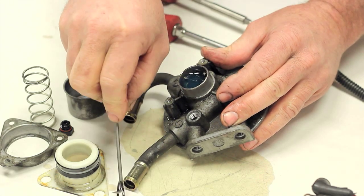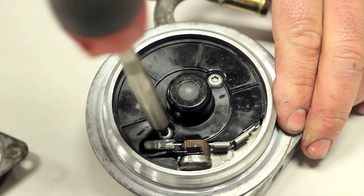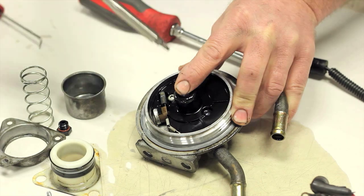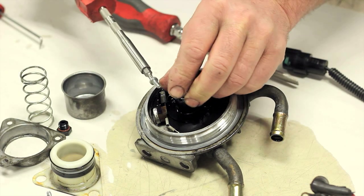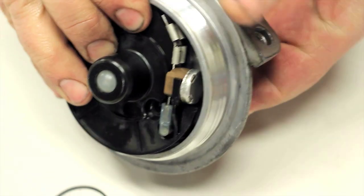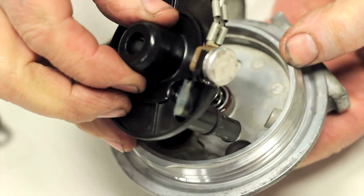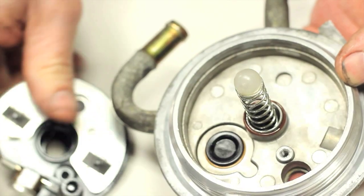Turn the filter head upside down and remove the two screws that hold the heater assembly to the head. Gently push down on the top of the heater plug and push the heater out of the housing. Remove the heater assembly while holding the filter head in a vertical position.